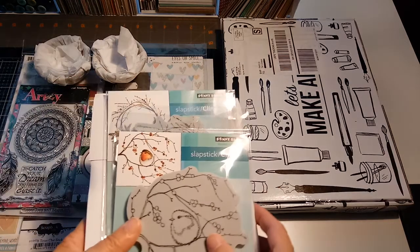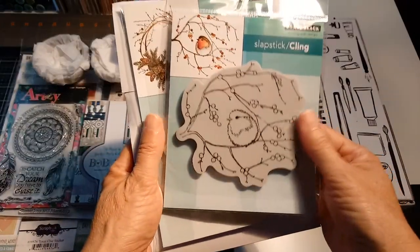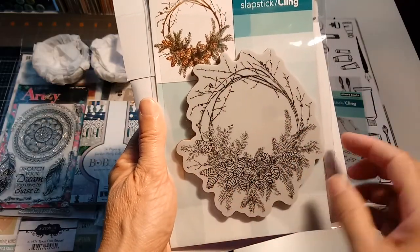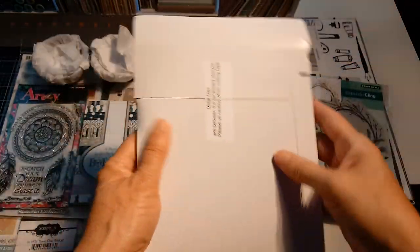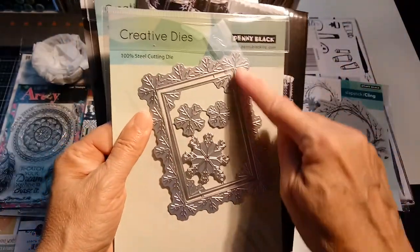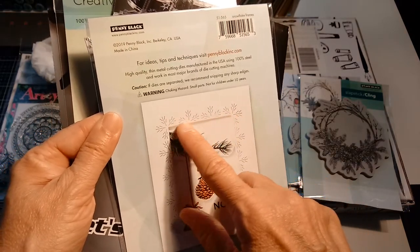I've seen this new company called Penny Black, and I thought these stamps were just beautiful. This one's a bird, this one is a wreath with some sprigs, and then just beautiful pine cones and evergreen boughs. They also have dies — I got these ones; one makes a border and a window in your card, with snowflakes, and you can see the design it makes. It cuts out a window and I can't wait to play with that — I thought it was really unique.